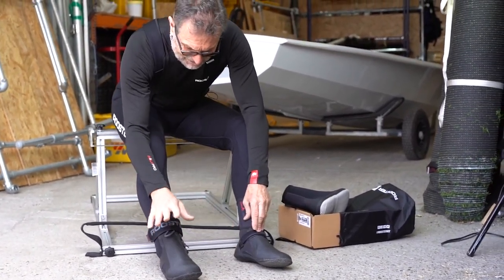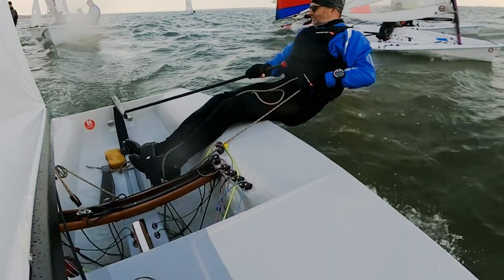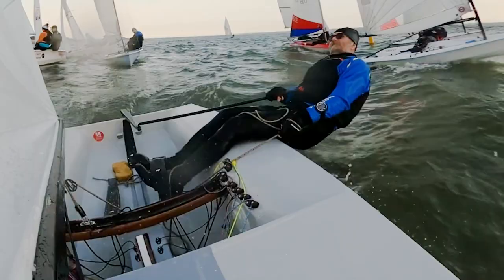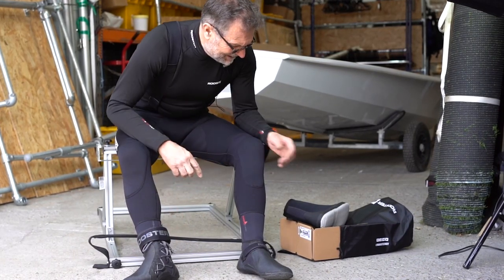Which is why the low-cut boot, or our Prolace boot, is particularly good. The Prolace boot holds the heel in with a little bit of extra support. You don't really need the strap, but basically the heel is held in the boot with the laces.